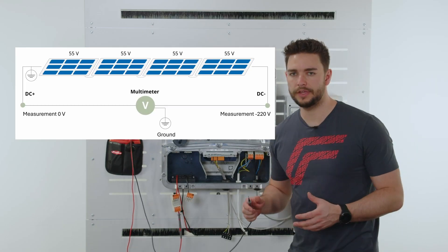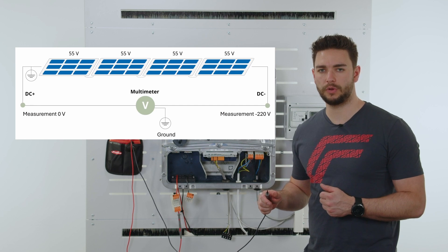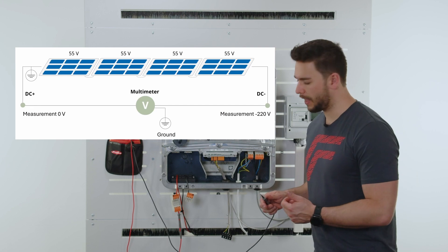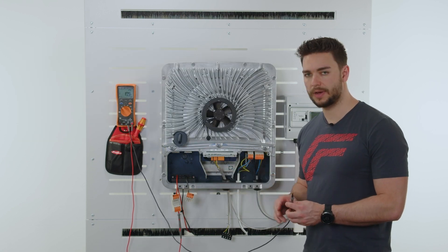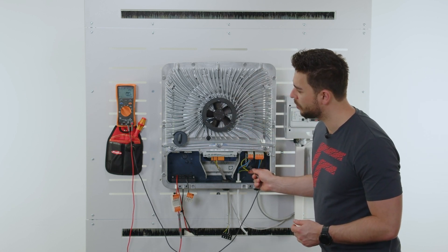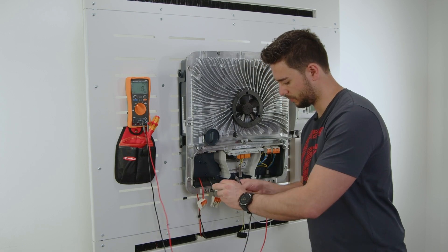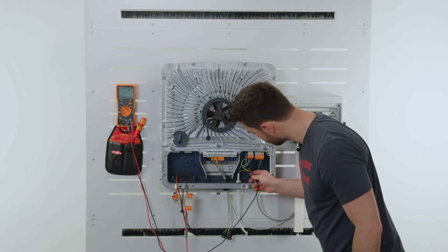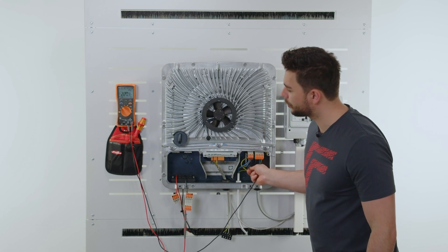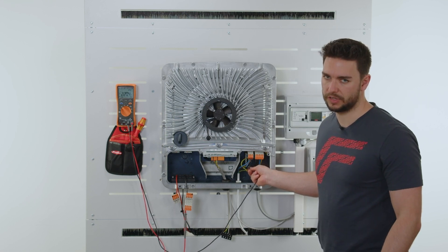We now have a test system here up and running. It has four modules in serial connection — each one has 55 volts — and we have now built in an insulation error in order to show it to you. We again test from DC plus to ground and DC minus to ground. The first one gives us a value again around zero, so no insulation error measured. We do the same testing now for DC minus and measure to ground, and we can now read a static voltage measurement and insulation voltage of minus 220 volts. This means we have an insulation error.